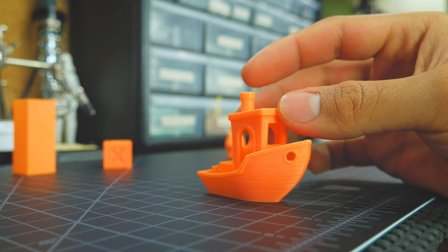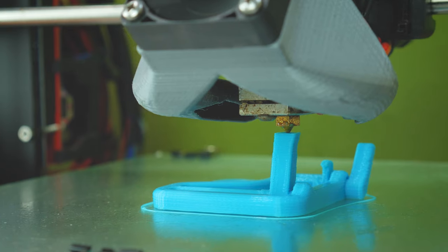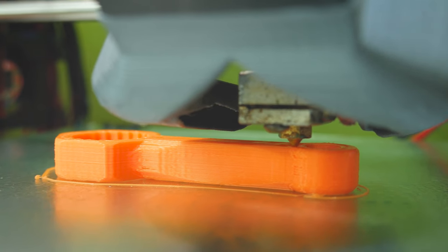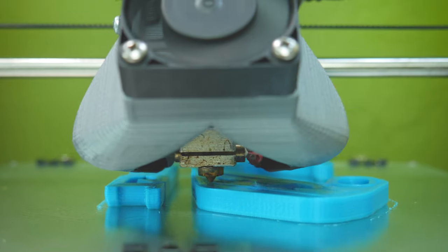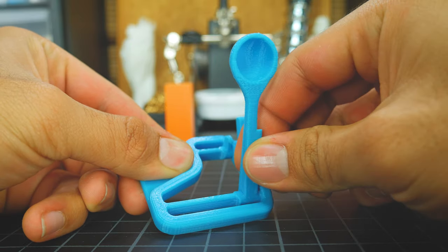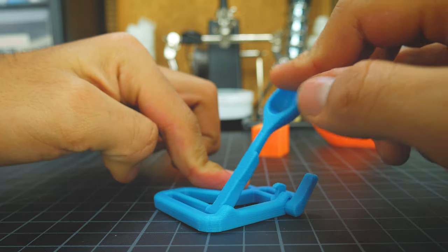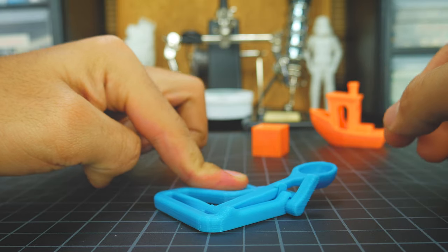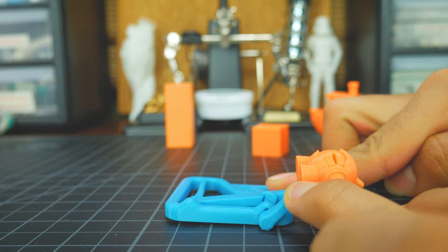So as expected, it prints just like normal PLA. Knowing about the enhanced mechanical properties of this filament, I went ahead and printed a catapult to test ratchets and some carabiners. I printed this catapult to see if this filament can actually flex without cracking. And man, it does flex. Plus, it always returned to its original shape, even after many uses.